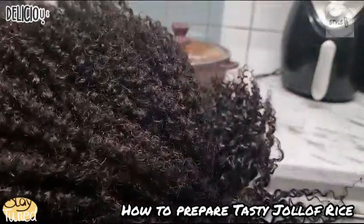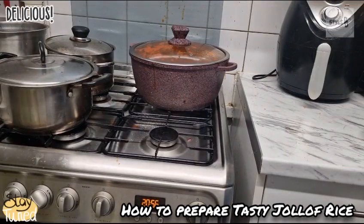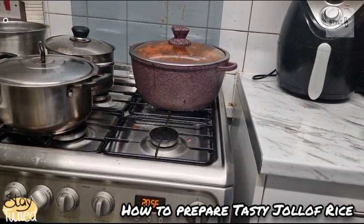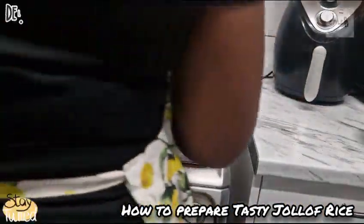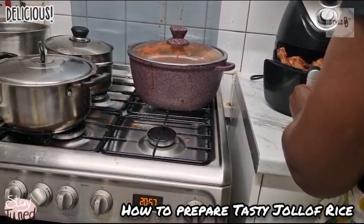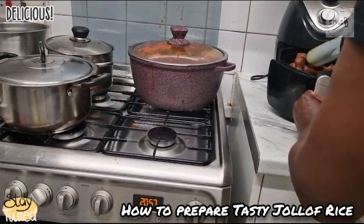Leave the rice to cook. I'm going to check my chicken in the air fryer to see if they're ready while my rice is cooking. My air fryer gives me peace of mind when I'm making chicken because I don't have to be running around panicking — it takes proper care of the chicken.